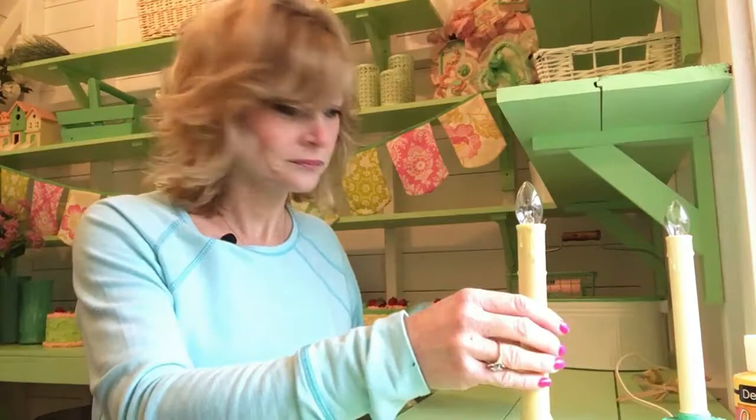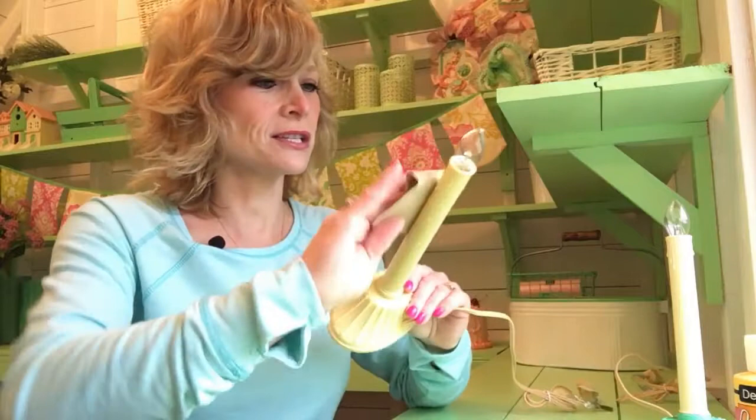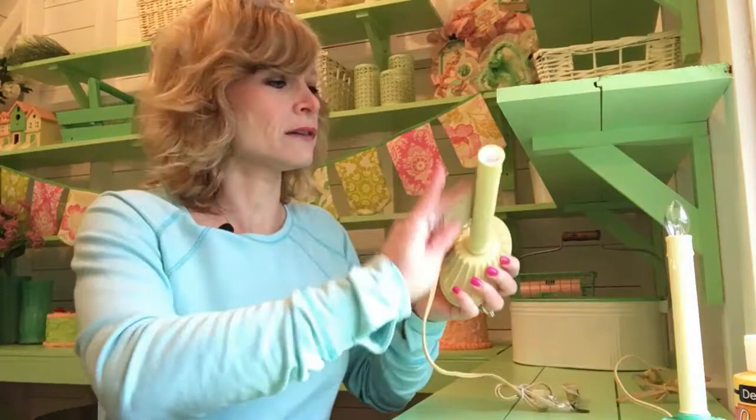You take your candlestick and you take your finer grit sandpaper, and you just kind of sand all around. Actually, take the light bulb out first. If you decide to spray paint them, just make sure you put a little bit of paper towel at the end there — you don't want to get paint in there. We're just going to sand it all lightly. You don't want to do it too hard, because you don't want to scratch them all up.